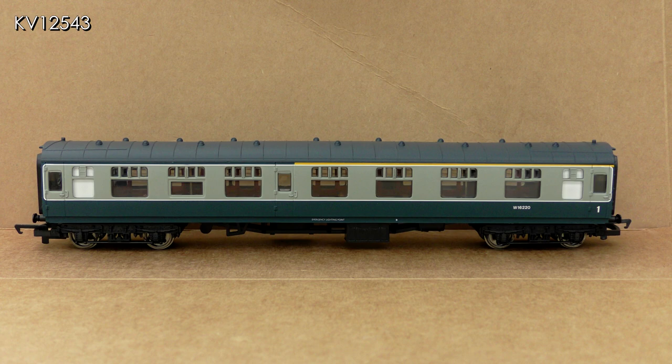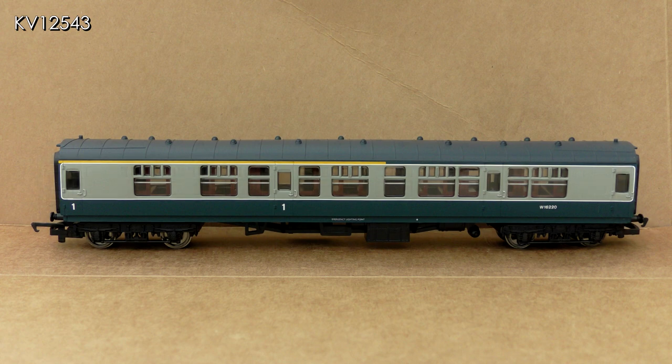The roof is well supplied with vents but the roof joins are a little too prominent. The interiors and seating are nicely moulded in maroon. The painting and printing are superbly done, but here there is one thing that detracts from their appearance: Hornby have painted the visible sides of the underframe in blue the same as the body sides, whereas they should be black. This is not only incorrect but makes the coaches seem shorter than they are.